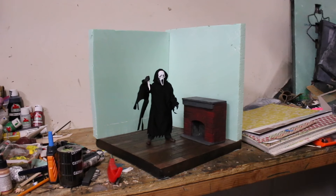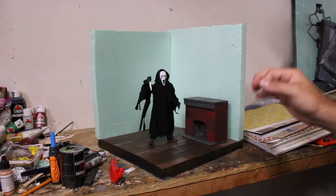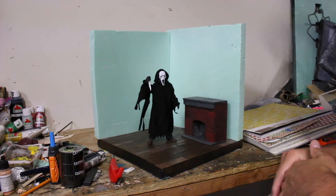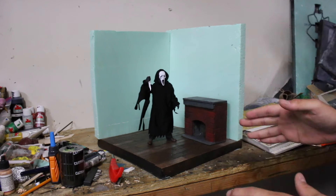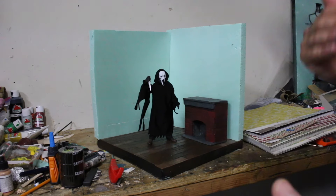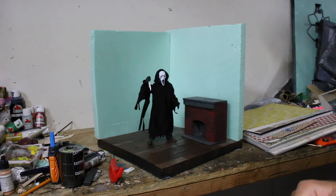Yo everybody, this is Rock the Great aka the Toy Book, and in today's video I'm going to be teaching you guys how to make a very simple, easy diorama that you can just jump right into. You can make this diorama even if you have just beginner skills — say you just have some action figures you want to display nicely, this is a very easy jump-in point.